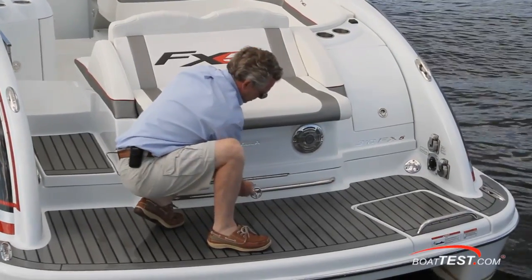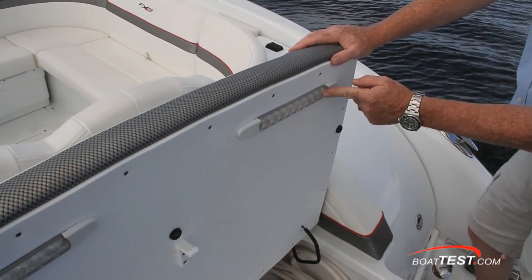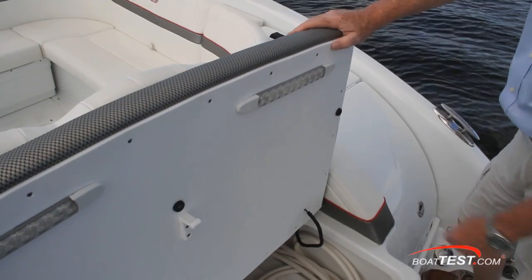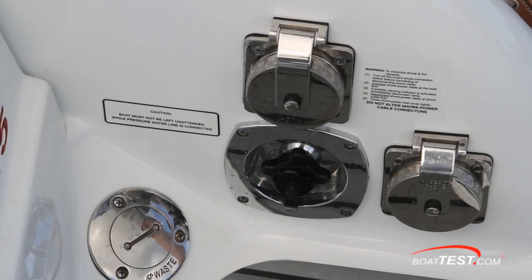The aft deck is wood grain vinyl. There's storage under the aft rumble seat for fenders and the hatch has LED lights attached to a King Starboard base. To starboard are the optional shore power inlet, TV hookup, and city water inlets.